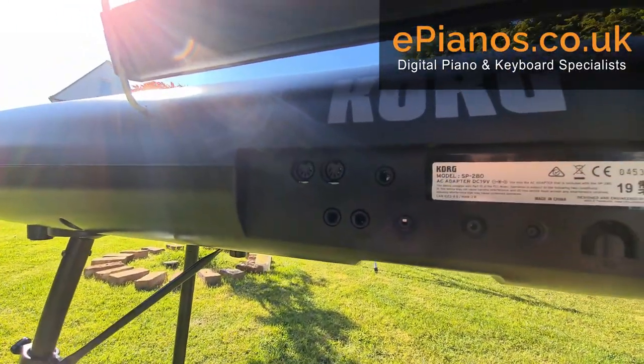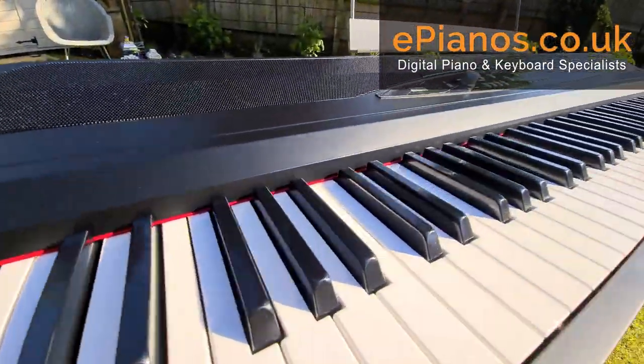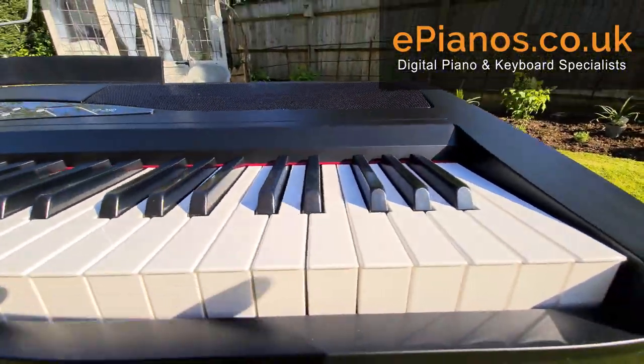We've got auxiliary outputs — left and right — if we want to take it through to a stereo PA system or a hi-fi, but we can also use them as a mono out if we want to go out to a single mono speaker.